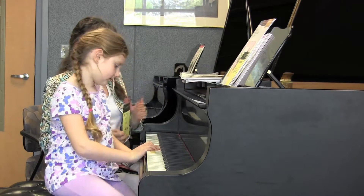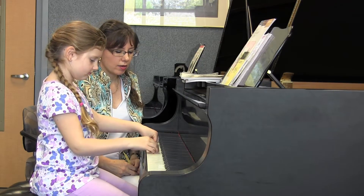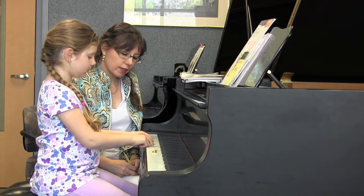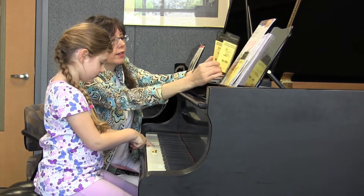All right. So now you have the same guide note. But this time, are you going up or down? Down. Yes, you're going down. So you're going down by what distance? A third. Good. And a third down — what's the name of that note? A D. Very good. Good. All right.